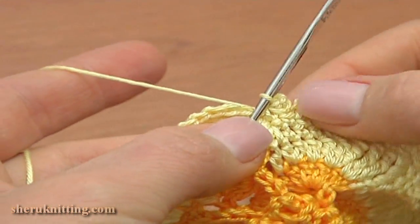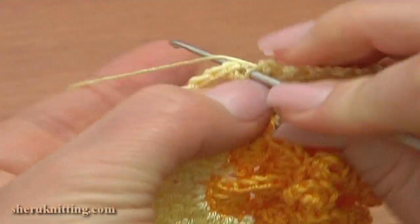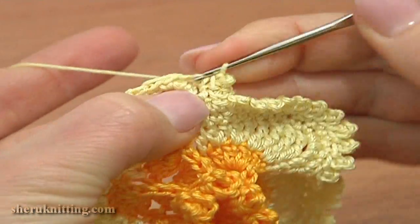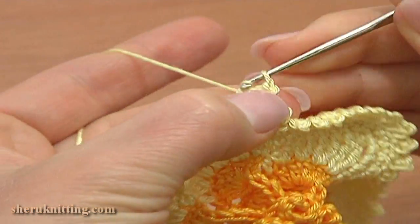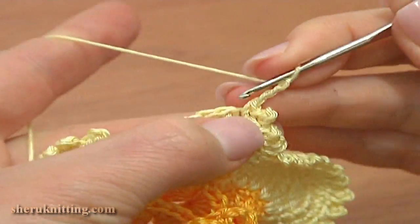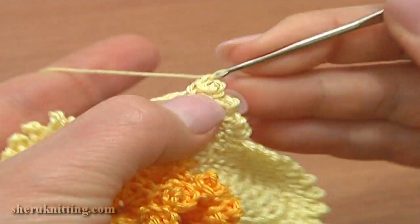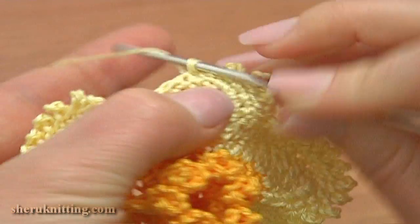As you can see, our trim looks the same good in between the petals. Continue single crochet and work a picot on top. Work in each next stitch around the last petal. Single crochet and work a picot: chain 3 and a slip stitch in two strands of single crochet. Single crochet and work a picot on top. Single crochet through the next stitch.